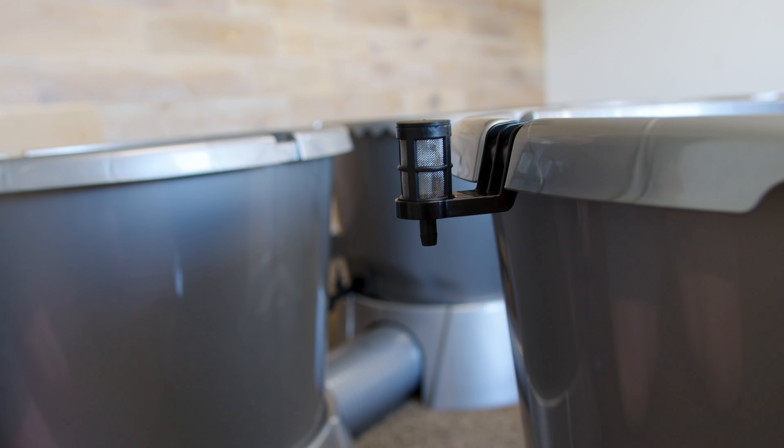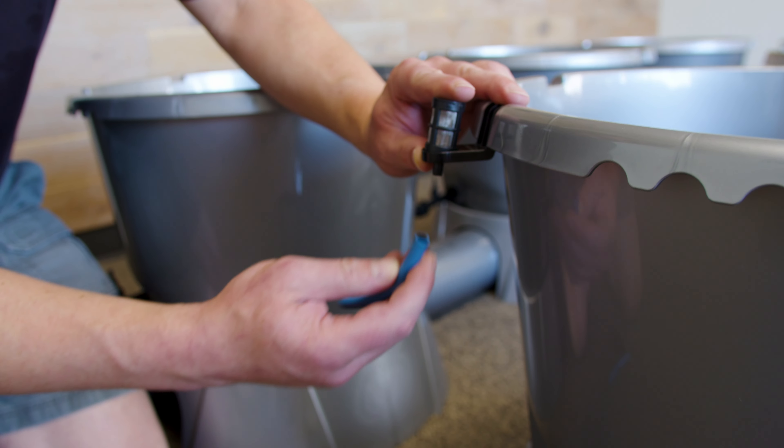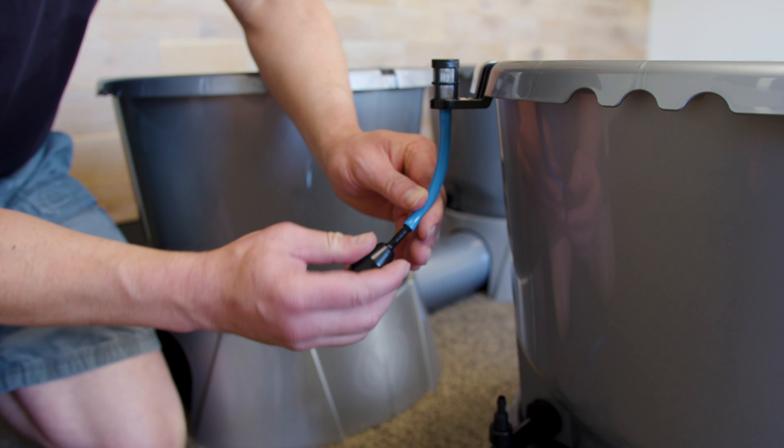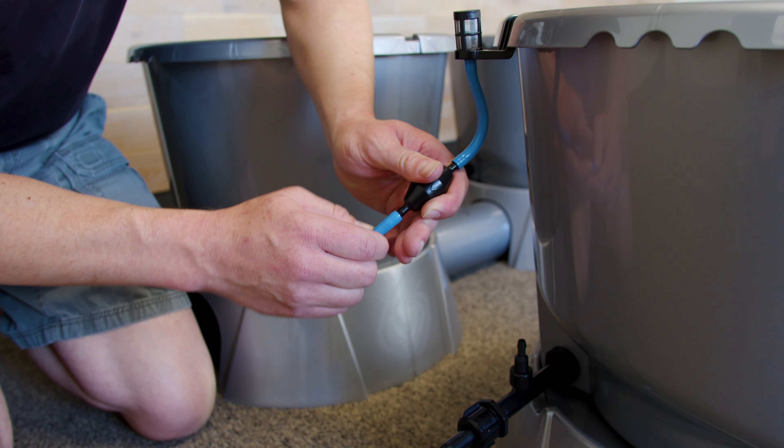Put the pot clips above where the venturis are, then put the silencer on, and connect with the small blue pipe from the air filter to the silencer down to the venturi inlet.